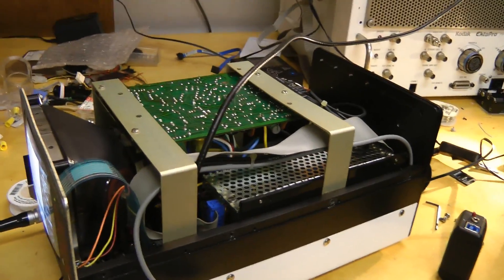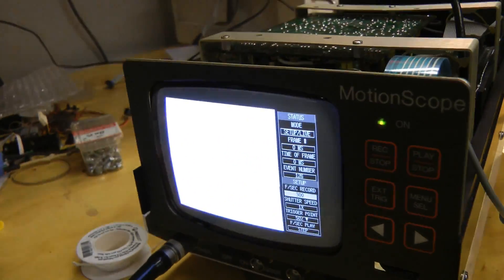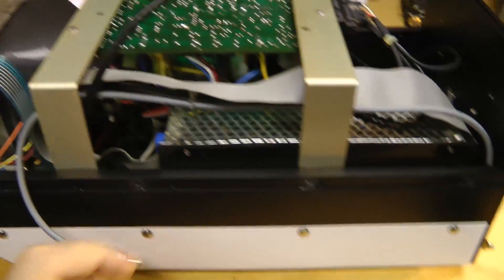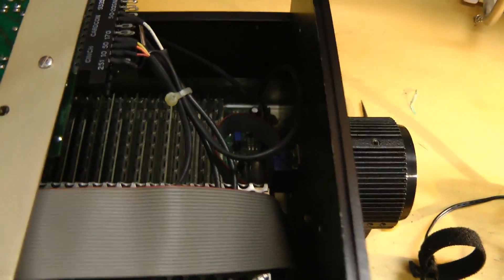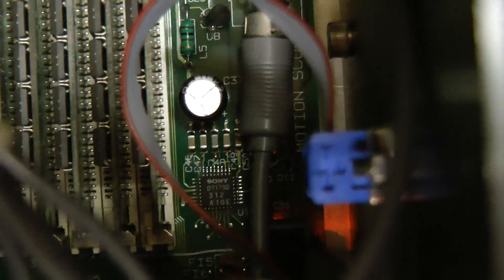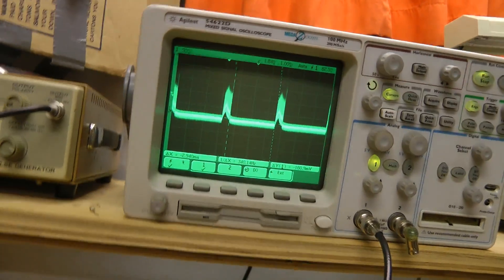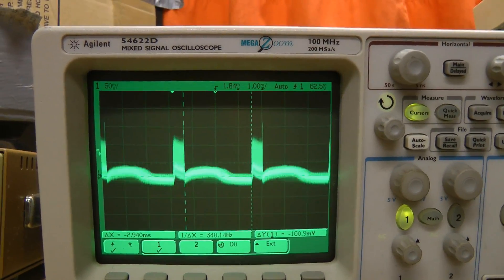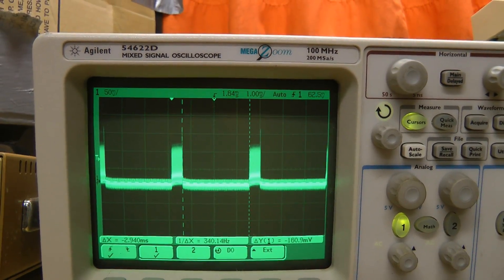I've tried re-seating all the connectors I can, unfortunately to no avail. But I have noticed this coax running from this module over to the board, and right next to where the coax enters is a Sony video ADC. I'm looking at that signal on the scope — if I hold my hand in front of the sensor, we get something, so the camera is working to some extent.